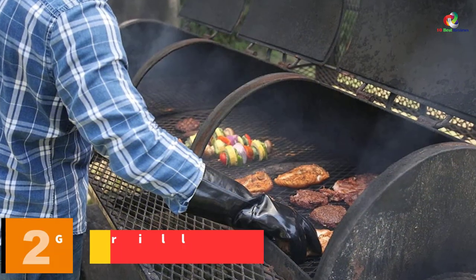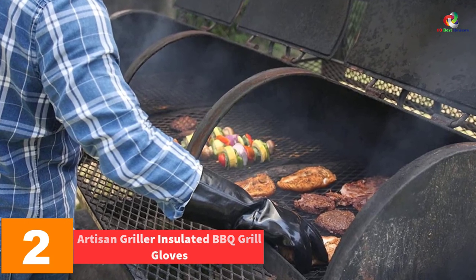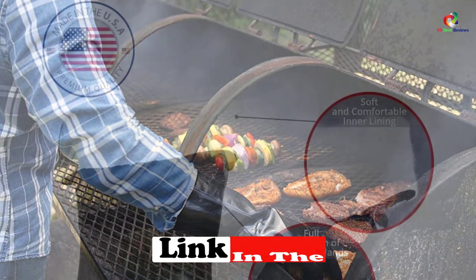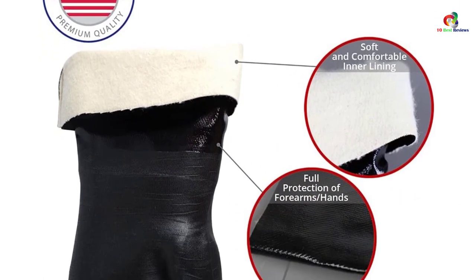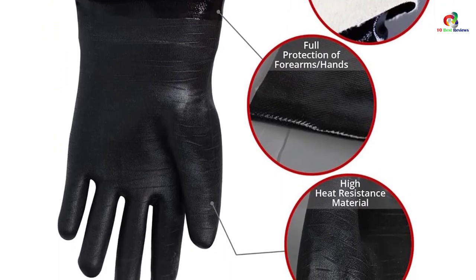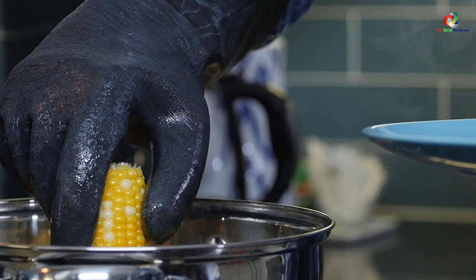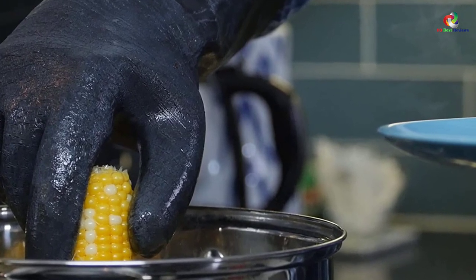At number 2 we have the Artisan Griller Insulated Barbecue Grill Gloves. Do you work with open flames that expose your wrists to the risk of burns? Keep your hands safe using these barbecue grill gloves — the pair is long enough to protect your wrists. It features a pro design best for barbecue pitmasters, and comes with an insulated non-slip design on the five fingers.